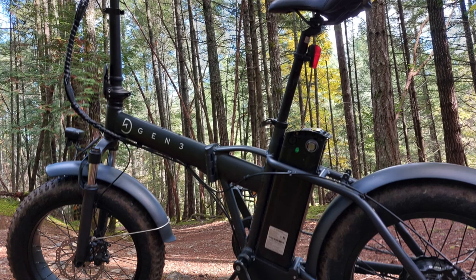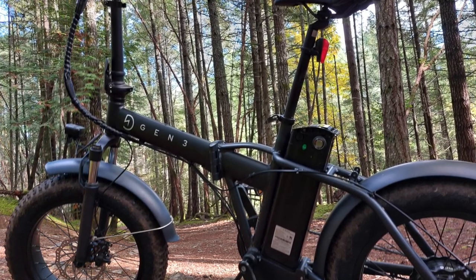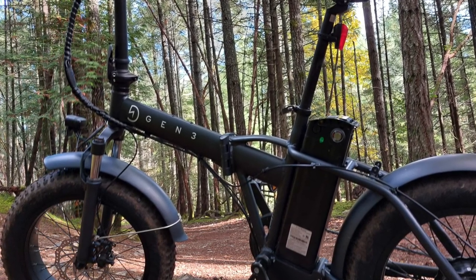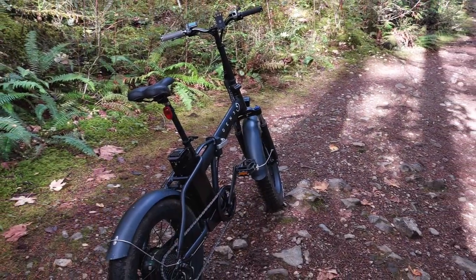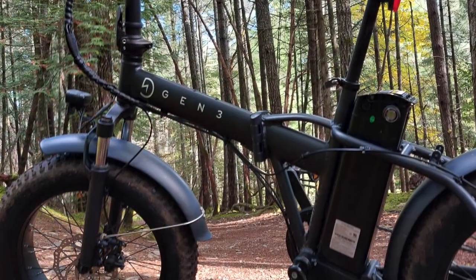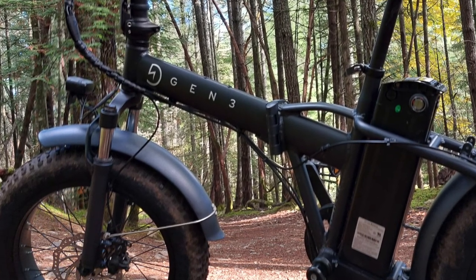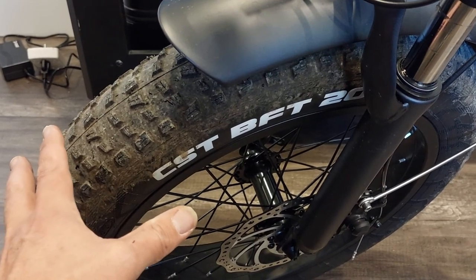We're going to continue doing a review — this is a second review on the Gen 3 EV bike fat tire. We're going to go through the pros and cons from a detailed level in terms of the handling and capability of it. We'll take you on a ride, show you the type of terrain and trails it can handle, then end with some closing remarks and a maintenance issue. We'll also look at the fat tire itself.